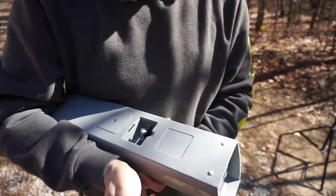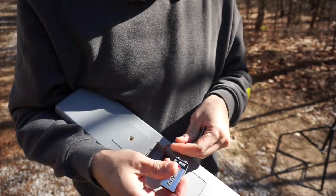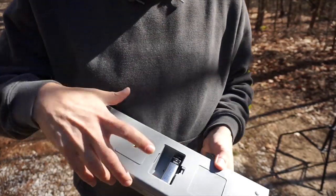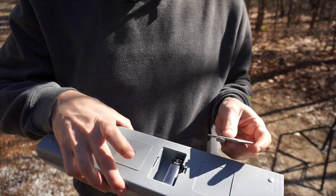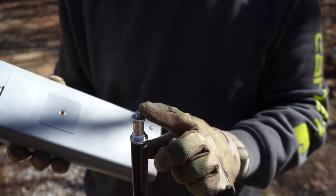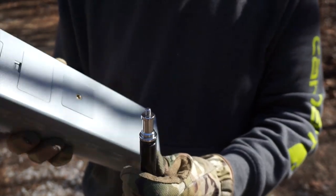It uses a standard 9-volt battery and it has a slot for a spare battery so you can keep another one with you just in case. It also has a standard quarter-inch drive on the bottom so you can mount it to the threads on most standard tripods.